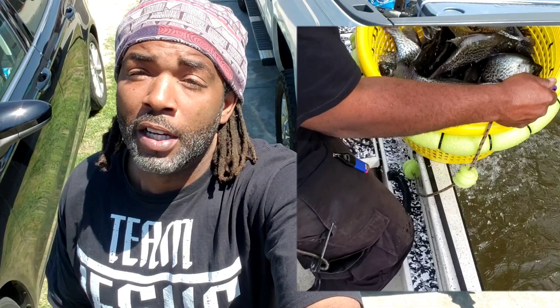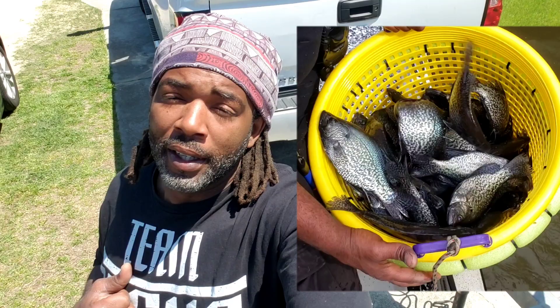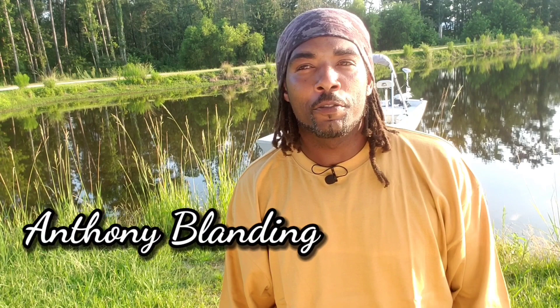A lot of folks been asking about my fish basket that I have in previous videos. I figured I broke my last one, so I'm going to get a new one, and I'm going to show y'all how to make them. Y'all stay tuned for that.